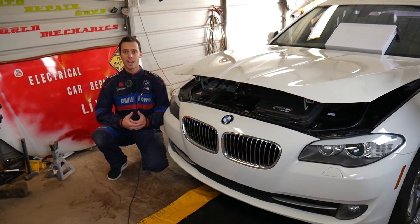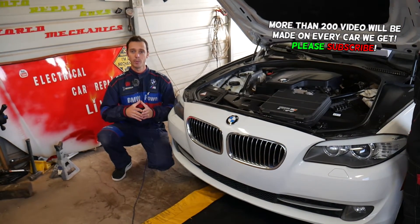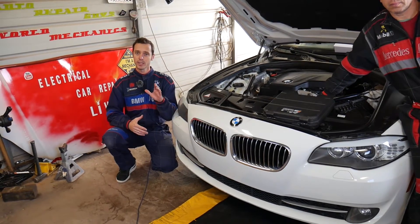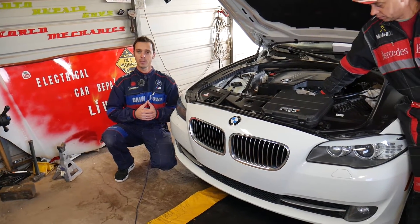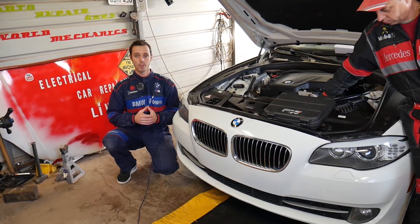As you know, this is a common problem with the 5 Series - jumped timing chain, especially if you have one. Stay with us - I'm going to tell you what year range is more at risk. If you have a car before that year, there is a good possibility your timing chain could jump, and we're going to explain that problem in more detail.